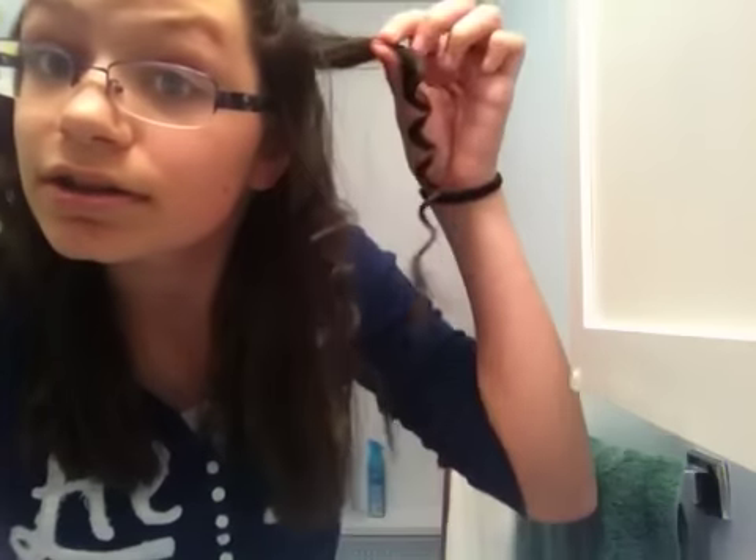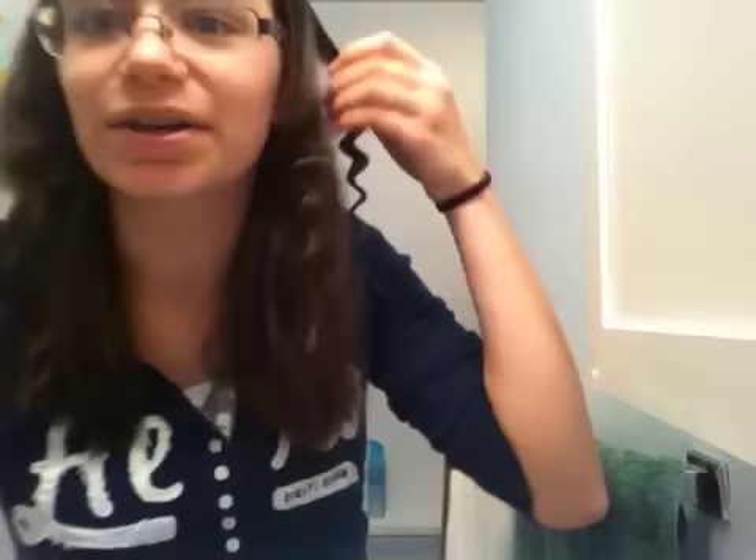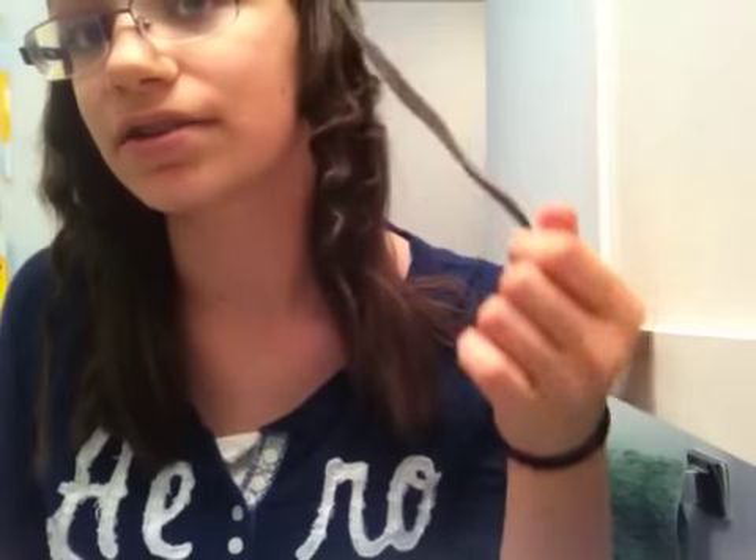Then just let it go — magical, I know! That one turned out a little better. They're really cute, like S-shaped curls, and they're really fun and cute. I love them. These will stay all day — I don't even think I'd use hairspray. I'd just leave them like this, and as the day goes on they'll get softer and softer.